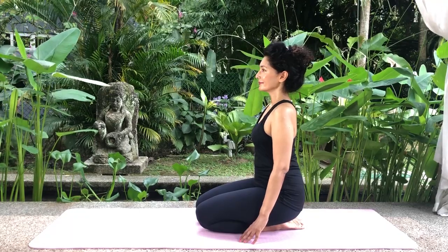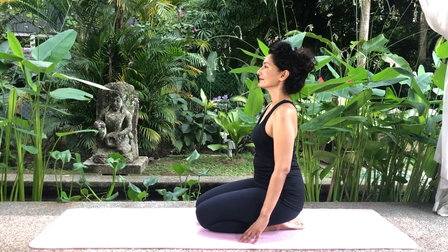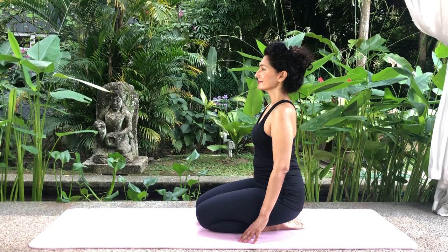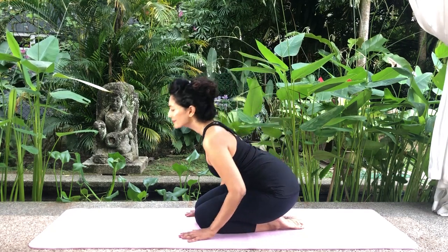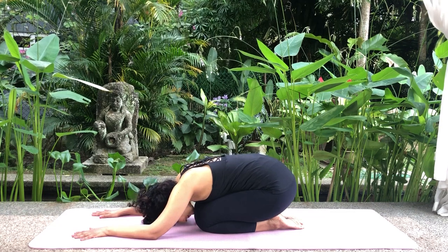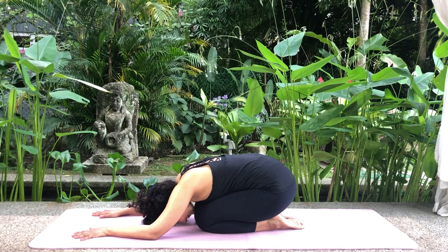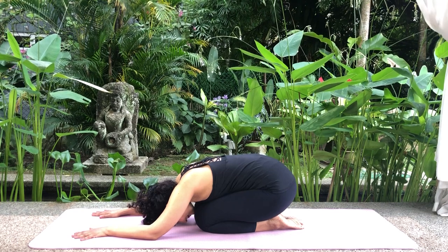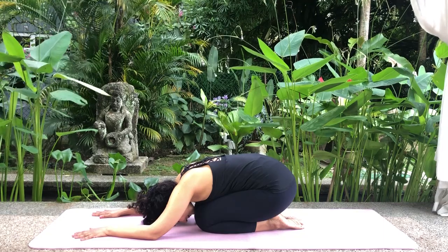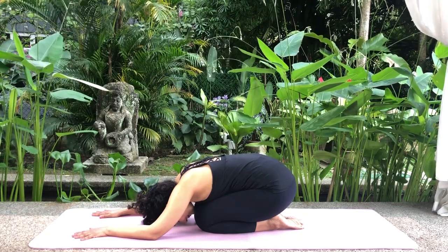Kneel on the floor. Your knees and toes should touch but your heels should be apart so as not to place excessive pressure on the ankles. Bend forwards, resting your body on your thighs and slide your palms forwards to a comfortable distance, making sure your bottom is resting on your heels. Your palms, forearms and forehead should be resting on the floor. Close your eyes, relax and breathe normally. Remain in this position for a while.